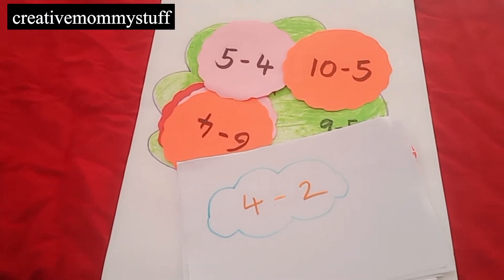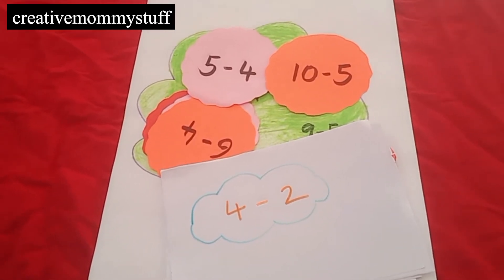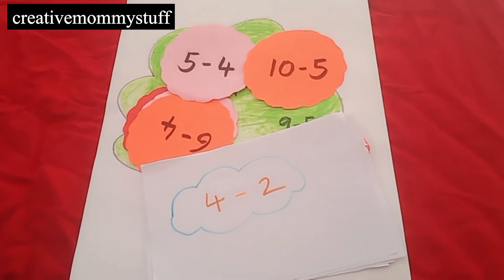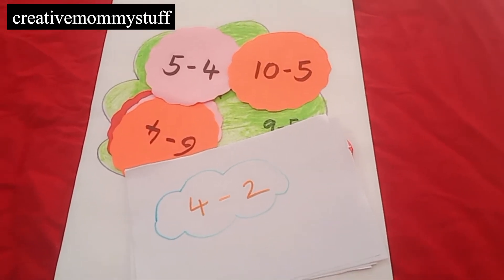Hello everyone, welcome to our new video. In this video we are going to share some fun activities for teaching kids about the math concept which is subtraction. So without doing some worksheets, we will try to keep it very entertaining and very engaging for kids. So let's start.